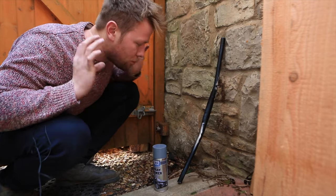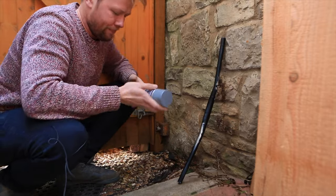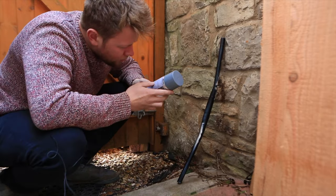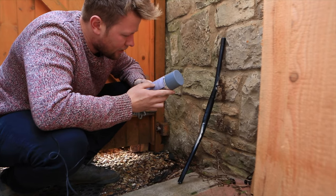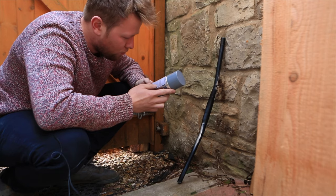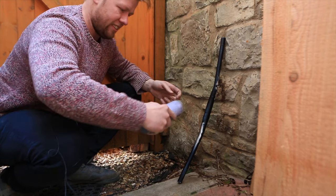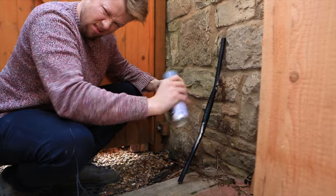We're outside now. I've come to a pretty sheltered area of the garden because it's pretty windy. Let's get priming. The instructions say do not shake the can in an up and down motion — for best results, shake the can from side to side in a whisking motion for two minutes before spraying. A whisking motion.